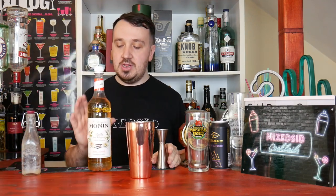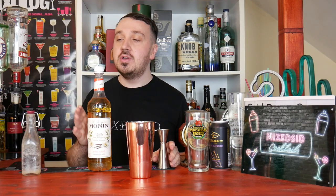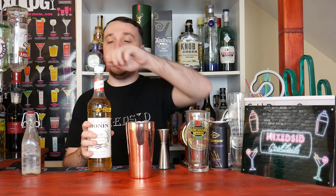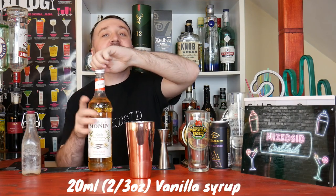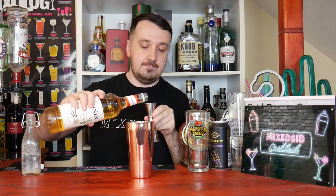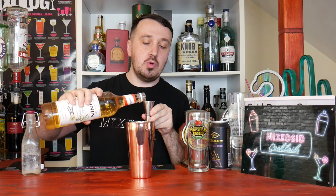Next up, vanilla syrup. I am going to use a bit more than I normally would in the original Pornstar Martini recipe. So instead of 10ml, I am going to use 20ml to get those sweet vanilla notes. So 20ml, just under 3 quarters of an ounce.